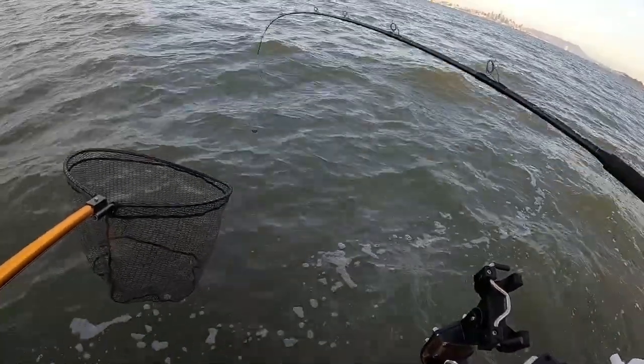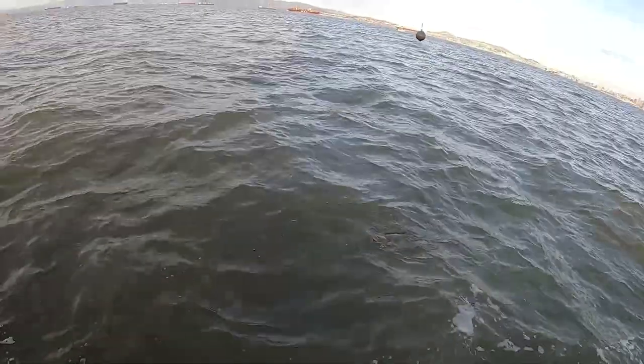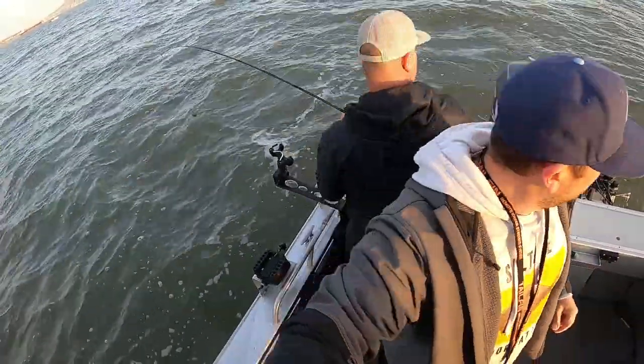Let's see what it is - lift it up. A little halibut! So we've got an obvious undersize here.